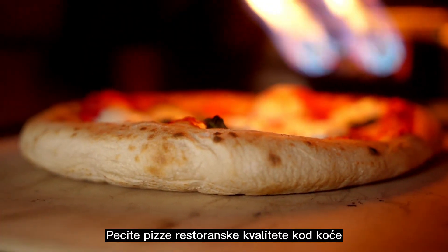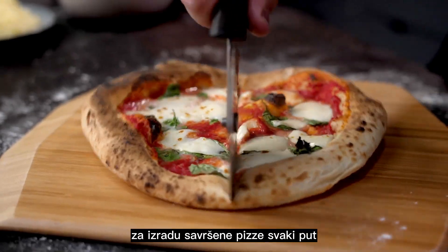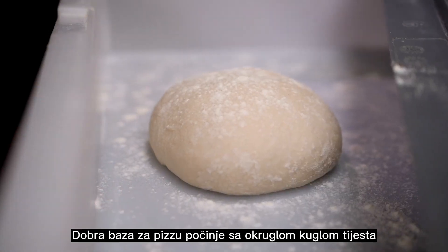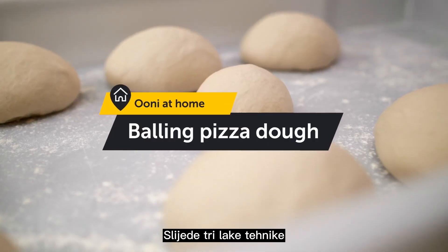Cook pizzeria-quality pizza at home with Ooni Pizza Ovens. We're sharing our insider tips for making the perfect pizza every time. A great pizza base starts with a round ball of dough. Here are three easy techniques.